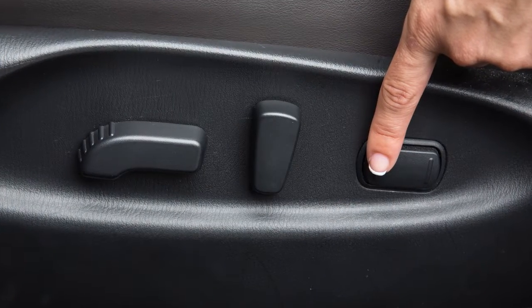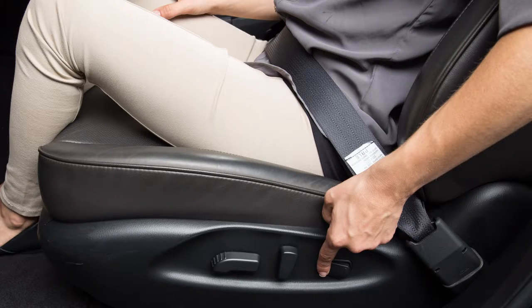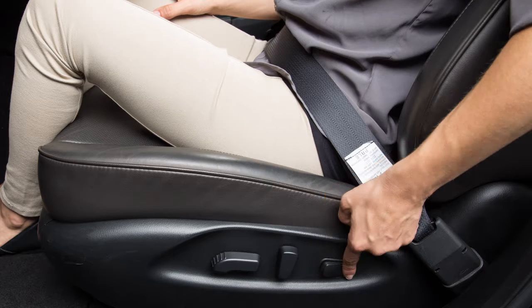The lumbar support feature, if so equipped, provides lower back support to the driver. Push the front end of this switch to extend the lumbar support, or push the back end of the switch to retract the lumbar support.